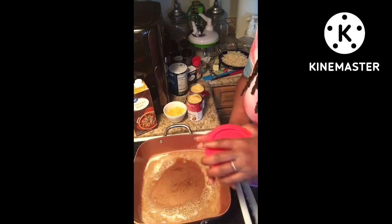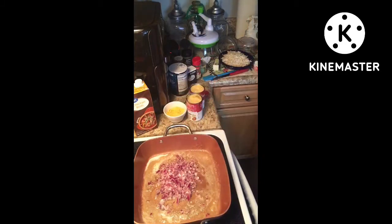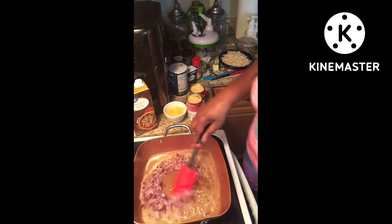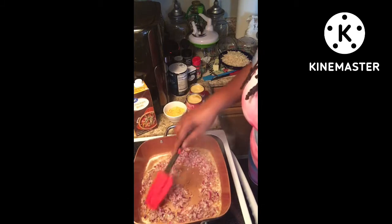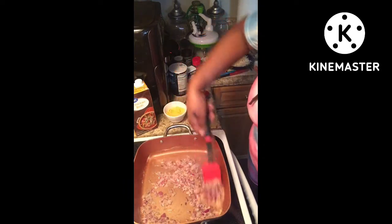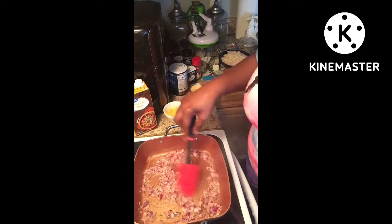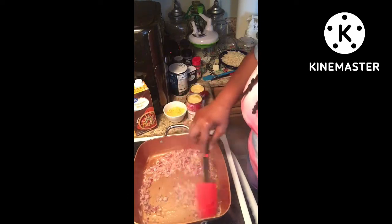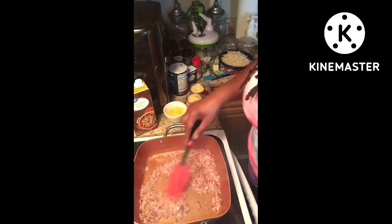Now we're going to put our onions in there. You can use yellow, white, or red onions — it doesn't matter. Just let it simmer, let it saute. It smells so good.